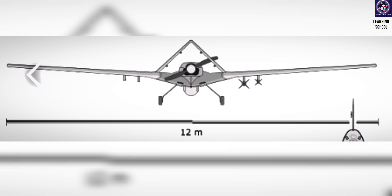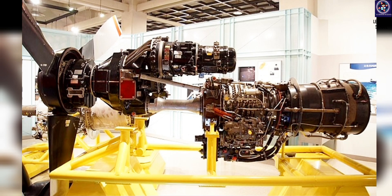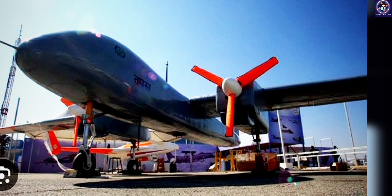Now the engine part: the TAPAS drone uses a turboprop type of engine. It is an advanced engine consisting of a gas turbine that drives a propeller and provides the necessary thrust to the aircraft, allowing it to operate at high altitude with high speed. This type of engine is commonly used in MALE drones — that is Medium Altitude Long Endurance drones.